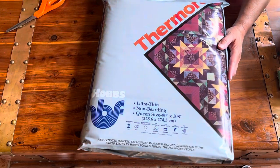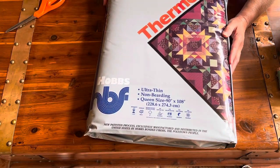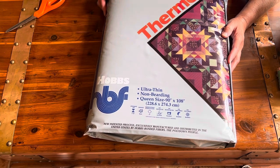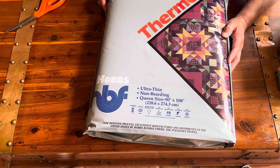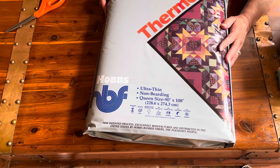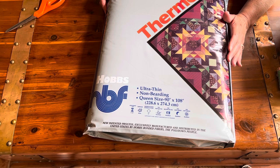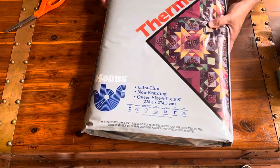Next we have the Hobbs Thermolite ultra-thin, non-bearding batting, also queen size. I've used this in a lot of wall hangings and smaller projects, but I do have one from box one that I planned on using in garments — I just haven't gotten that far yet.